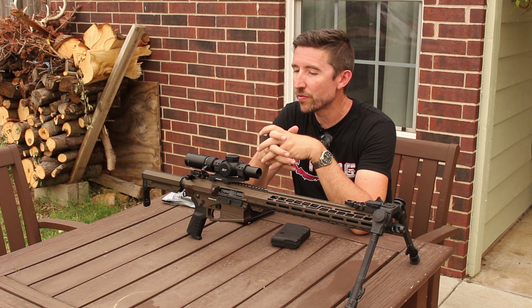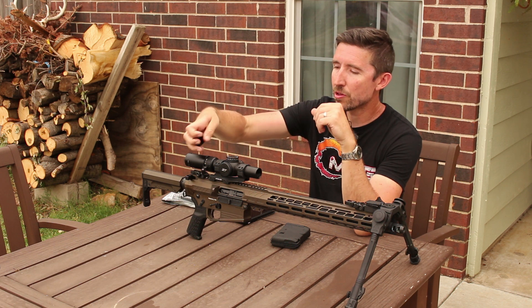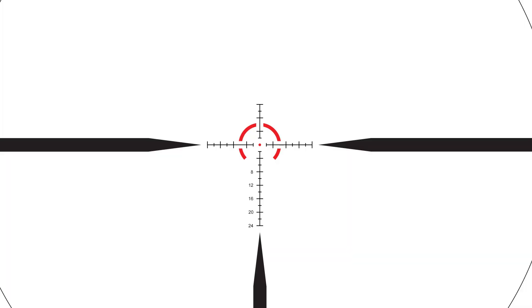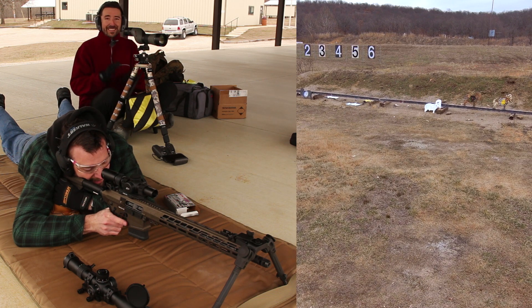We did also test out the Zero Tech Vengeance 1 to 6 by 24. This is a kind of chunky-looking LPVO but it's actually not all that heavy, and it has some wonderful features like really big easy-to-use turrets for elevation and for windage. It has an illuminated reticle on the inside and it's a good blend of medium-long distance and close distance in its reticle — it has a horseshoe in the middle and a dot that really draws the eye when you're dealing with close-range targets. If you want to deal with some of those longer ones, you can crank this up to six and then you have some extra stadia — a relatively simple reticle that just gives you some drops and a little bit of windage — really most of what you would need to take some medium-range shots on medium-size game.